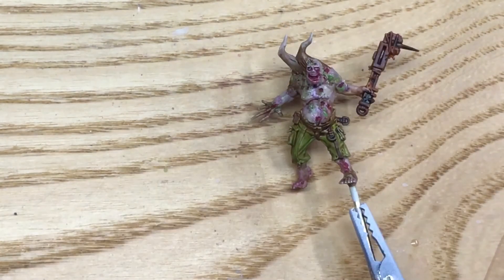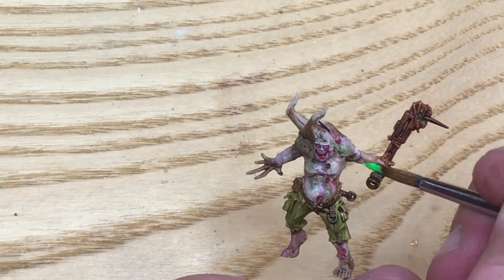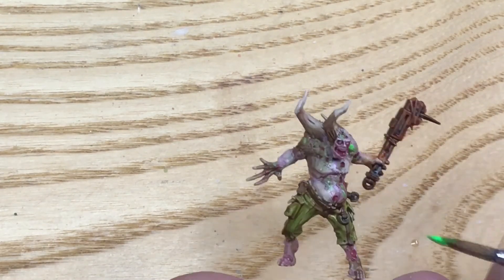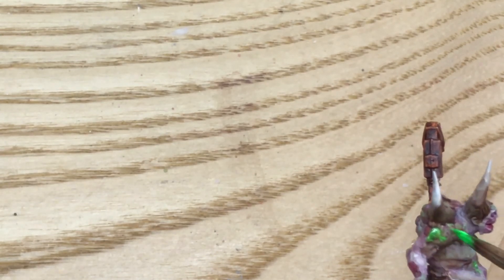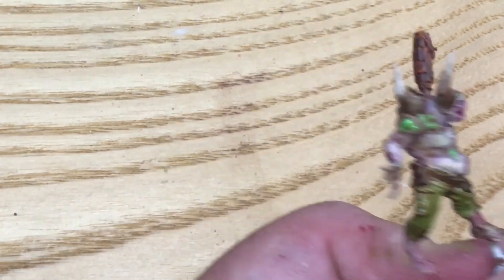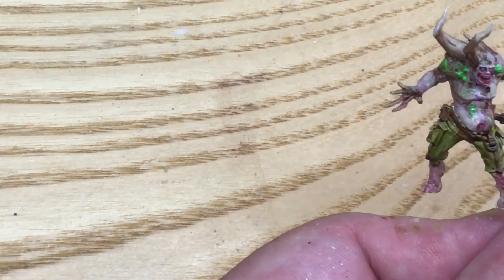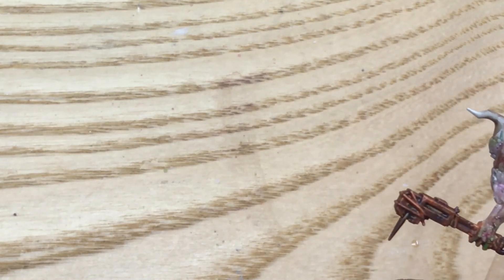I'm going to start getting specific now with some stark heavy colour. I didn't notice the Nurgle mark on him until just that point. There we go — some really nice, gross boils at the back here.